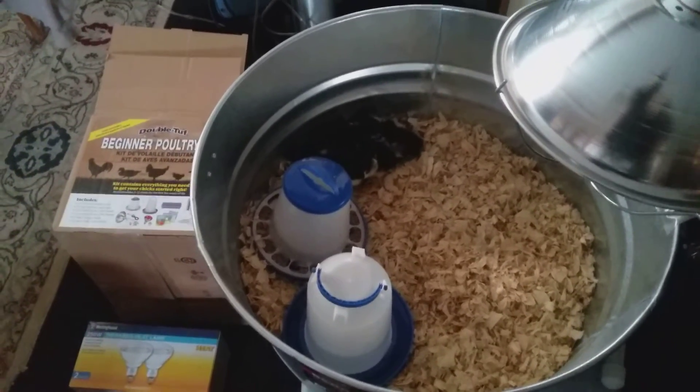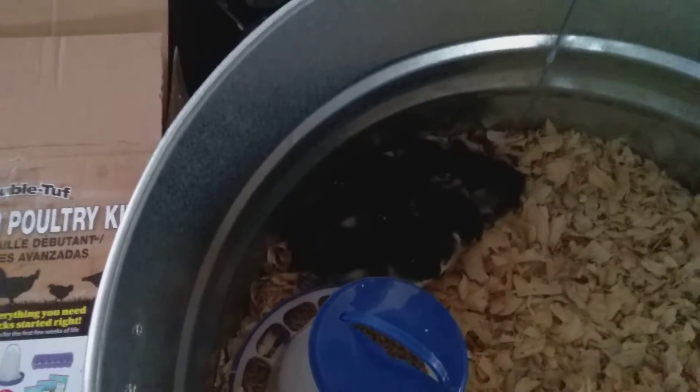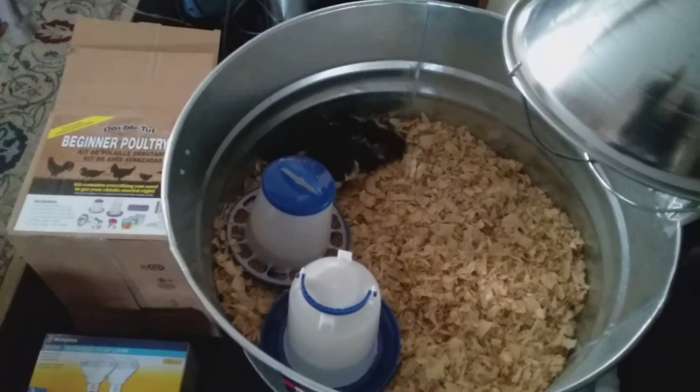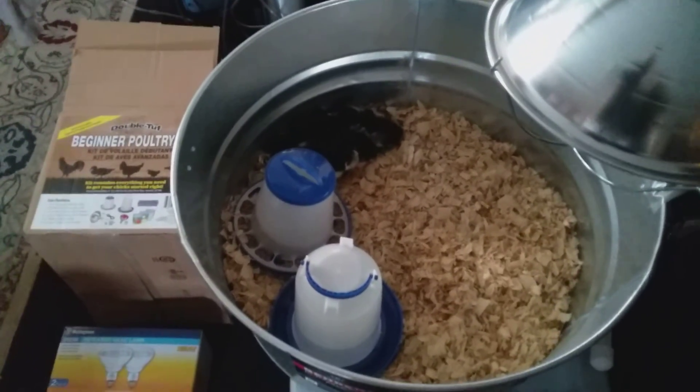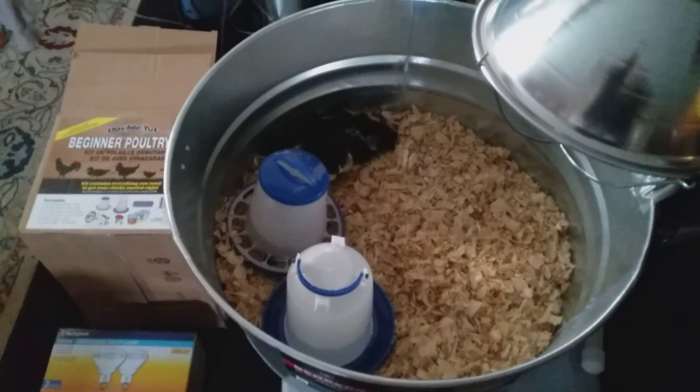Thank you for liking and subscribing. There's the guardian livestock dog — they were all introduced to them so we don't harm them. Get yourself right with God. Hopefully they all survive.